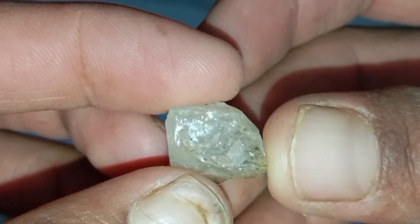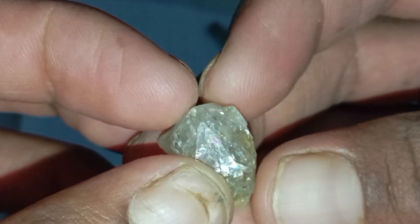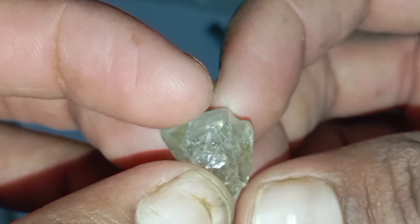7. UV Light Test — if available. Under ultraviolet (UV) light, many real diamonds glow blue. Some may show no fluorescence and still be real. Not all diamonds fluoresce, so this test is not definitive on its own.